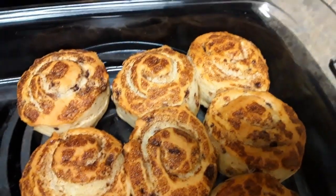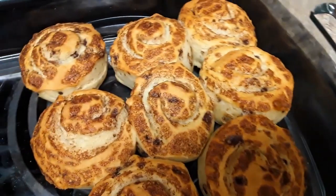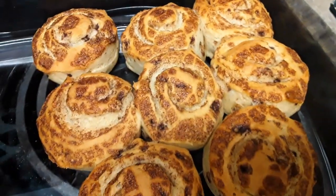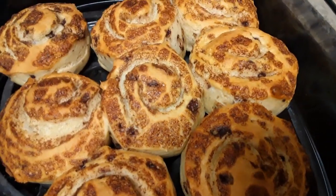Good morning family and welcome back to the channel. I have my fire going outside for my fajitas, and for breakfast we're having cinnamon rolls. I gotta put the icing on them now.